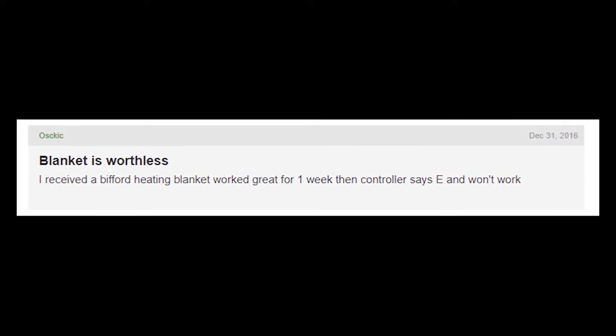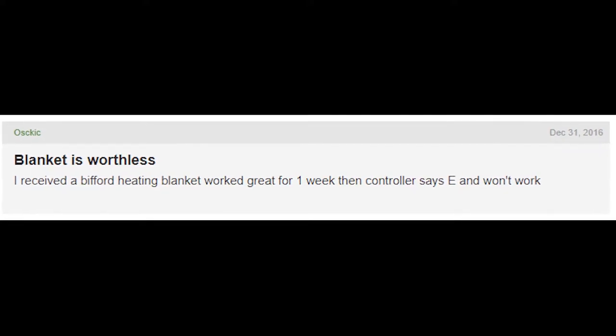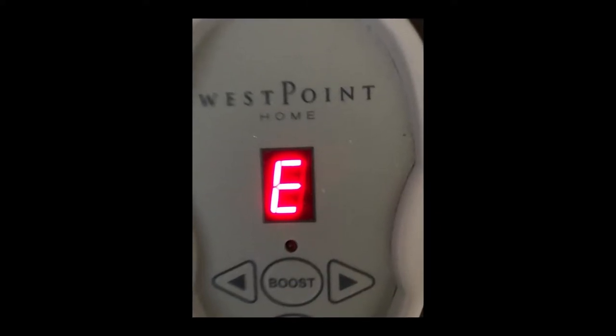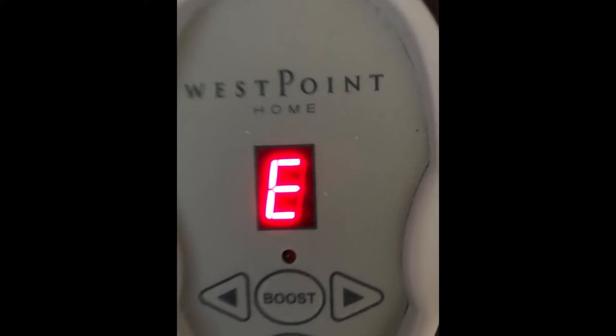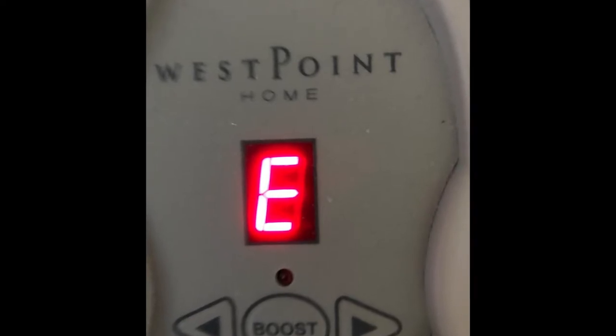Hey guys, welcome to my YouTube channel. Let's talk about the beautiful heated blanket error message that appears on the control and how you can fix it. So in case the control displays the letter E, it means that some error has appeared in your control of the heated blanket.